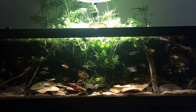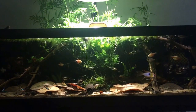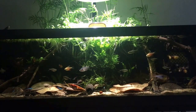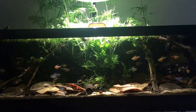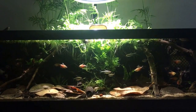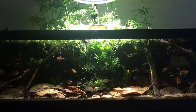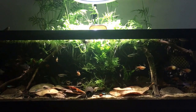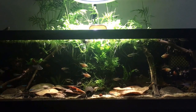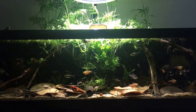In this tank we recently added our Endler Guppy that originated in Venezuela — they're also pretty cool. The reason why we put him in here is because in one of our 10 gallons we had a betta, and that betta was chasing him around. So now he's pretty slow and hiding right now.